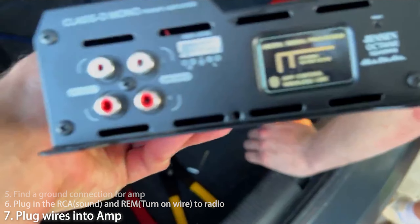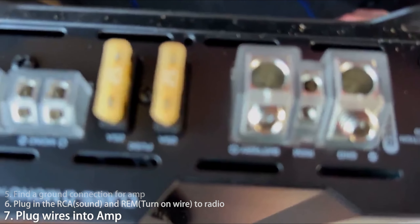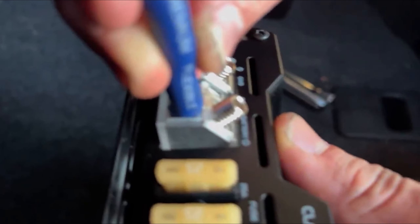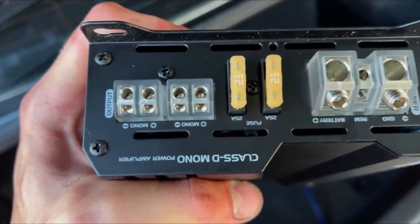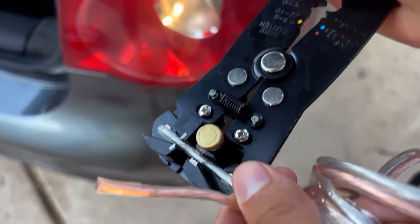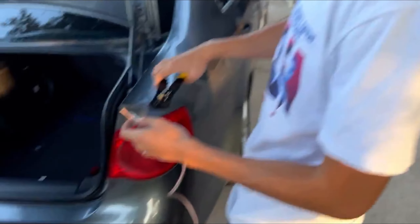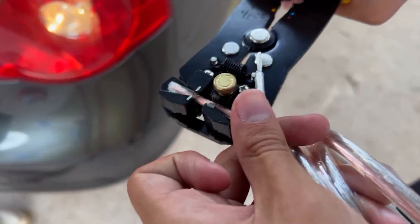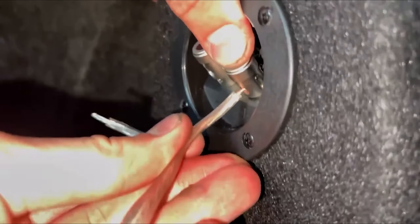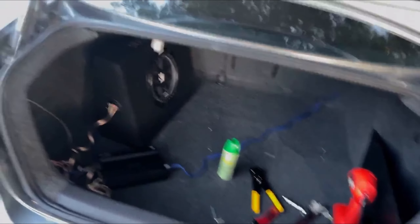We've got our amplifier. There's two sides: one where you're going to pull your RCA cables in on the input, and on the other side you've got your battery — plug in the power cable — and your ground, where you put the black wire. Then you've got your output, mono, because we only got one sub. We're going to plug the speaker wire in. I guess it's done. We're going to try it out now and hope for the best — hopefully we don't blow up.